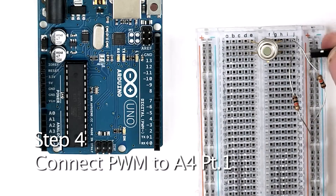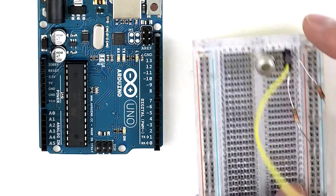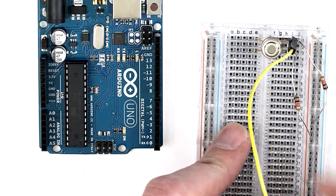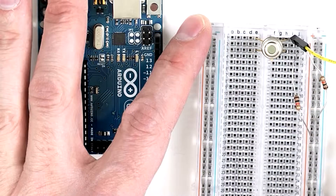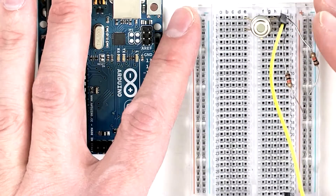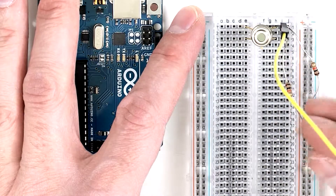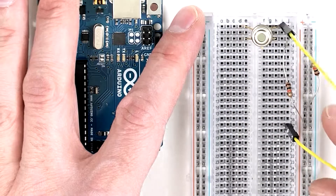Next, take one end of a jumper wire and plug it into row one on the right side of the breadboard. Take the other end and plug it further down on the right side of the breadboard into row 17. We're connecting the wires this way so that we can keep the wires out of the way of the sensor.